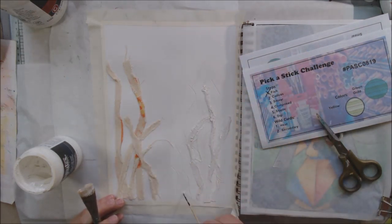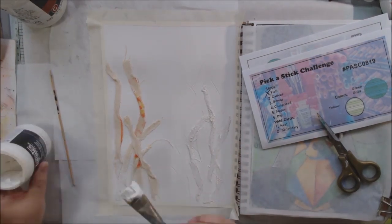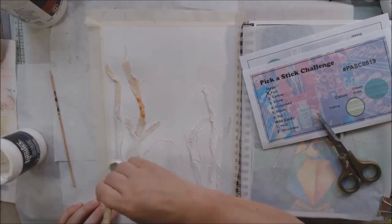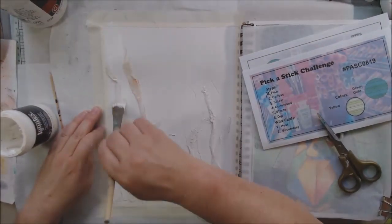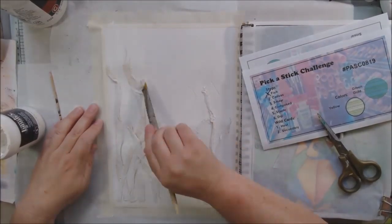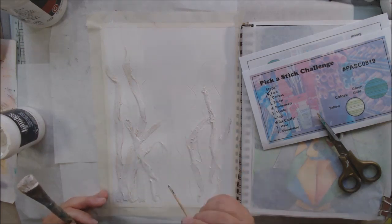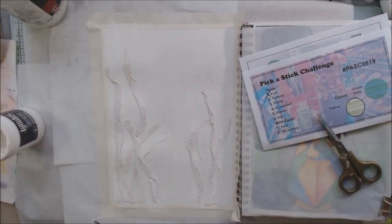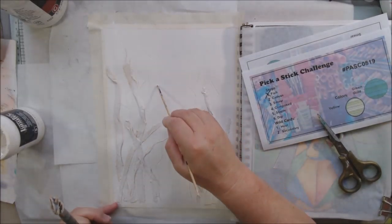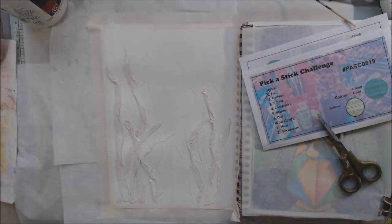Now I have some super heavy gesso and I'm going over all my canvas pieces and the whole page. Then I'm adding more texture by dragging my skewer stick through the heavy gesso, making thinner wispy lines of seaweed in the background. Because this is a nice heavy gesso, it's covering everything and allowing me to scratch and make marks in it — always a fun way to make texture on your page.